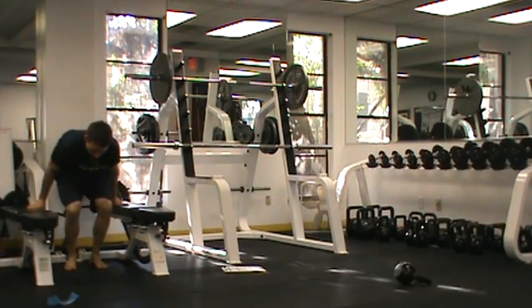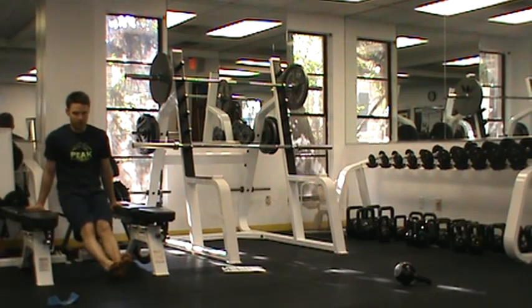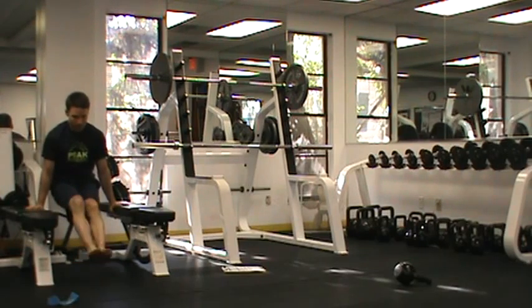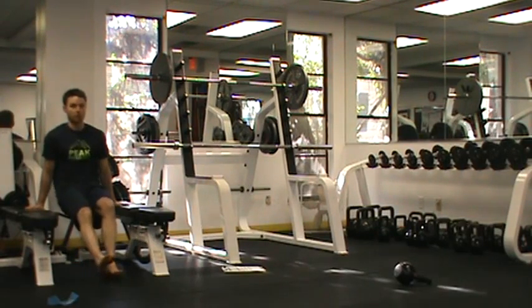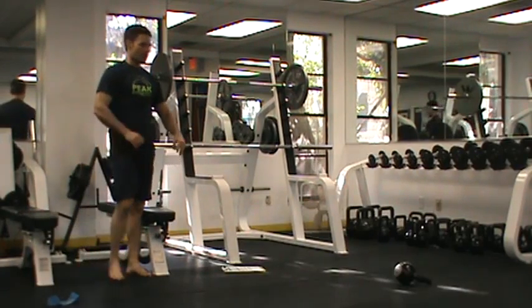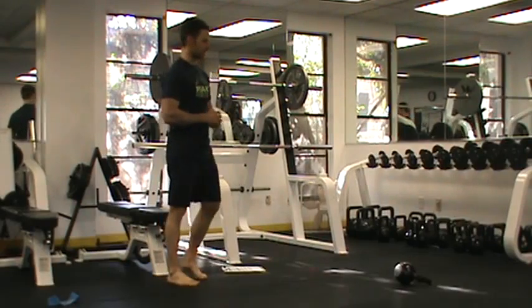We've been working on the L sit as well. I'm going to perform my three to five dips and then attempt to hold an L sit — with hanging being the first progression, an L being the second, and the third progression being a full L sit with legs in front. So three to five reps in the first position and then 30 seconds in the second.